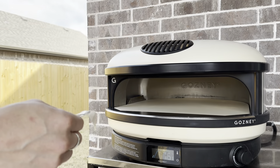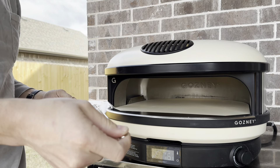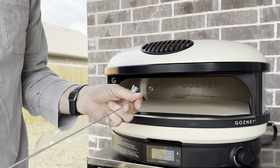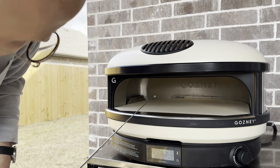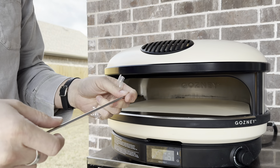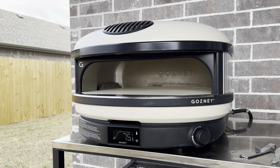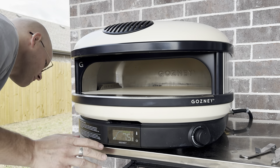By the way, the one tool we haven't used that came with it is a matchstick holder — in case your igniter's ever not working and you need to light a match and stick it back in there. We won't be using that today since it lit just fine, but that's what it is in case you're wondering.